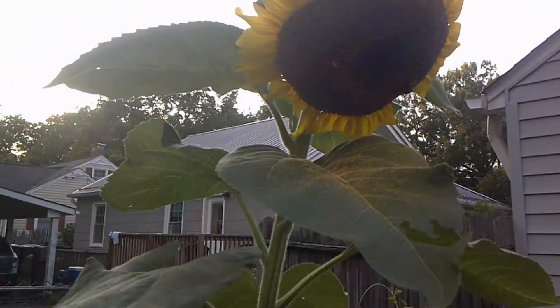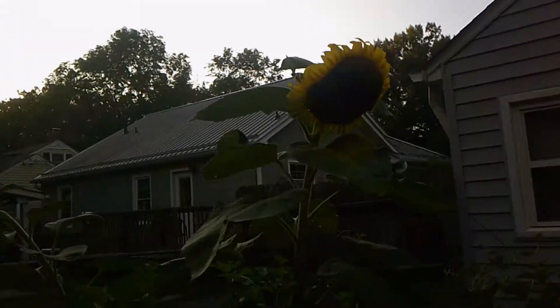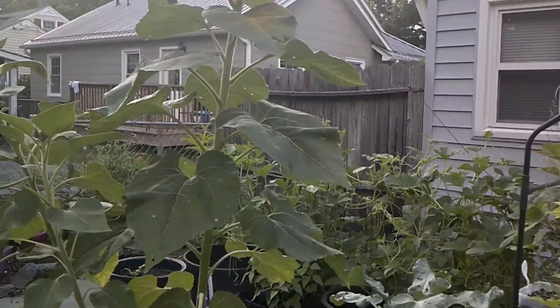Look at my sunflowers. Don't know if you can see it — probably not the lighting — but the bees are really liking this.